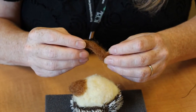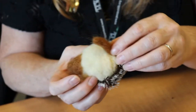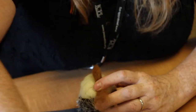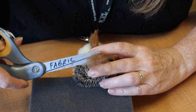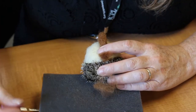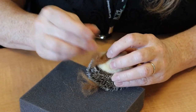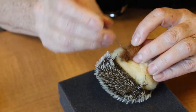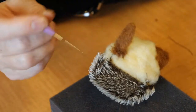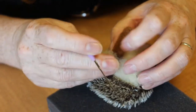Once your legs are in the shape that you like them, see about how long you want them. Hold them up to the body and anything that's extra on the back you can cut off. Leave yourself maybe a quarter of an inch to tuck into the felted body with your needle. Use your needle to sort of tuck the felt inside the felt ball, and if necessary you can take a little more white felt and put it around the edge to make sure that his leg is secured.